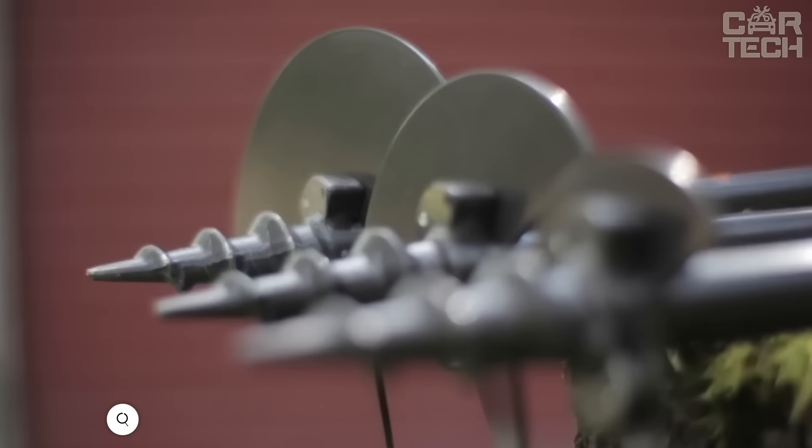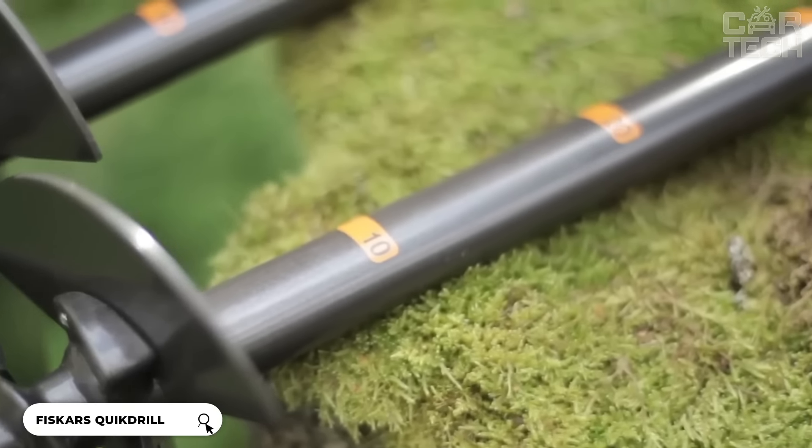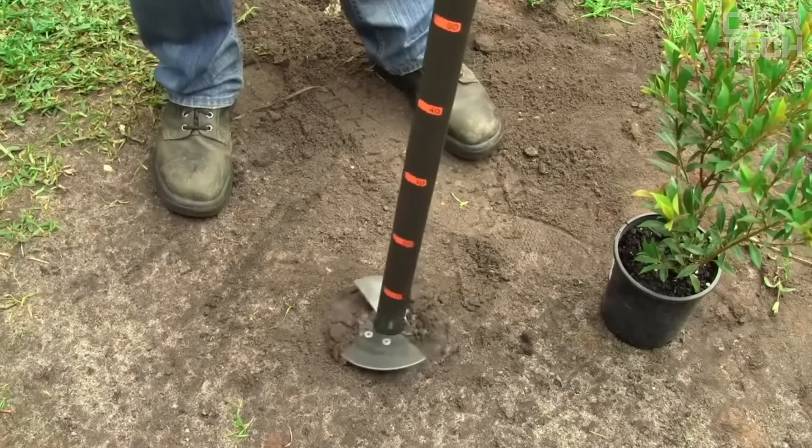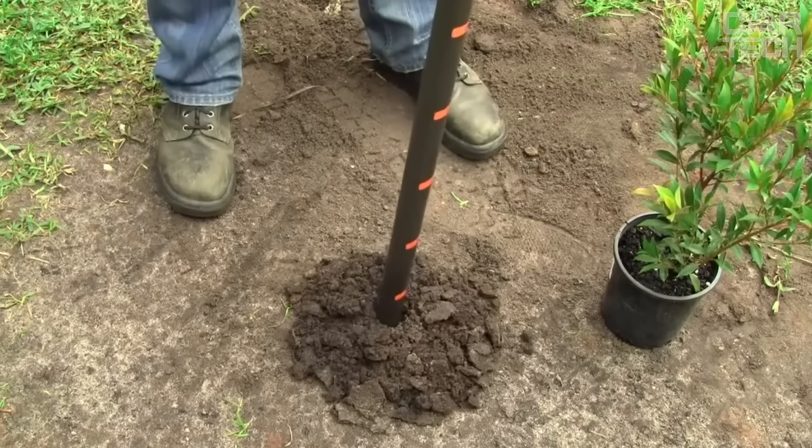Fisker's Quick Drill can make perfect holes for flowers or fence posts without the hassle and pain in the back. This drill can make holes up to 100 millimeters in diameter — great for planting flowers, perennials, and even fence posts. It can also be used to aerate soil and compost.